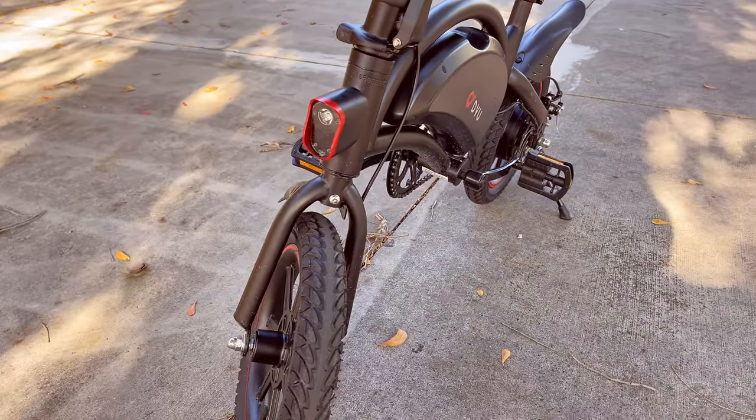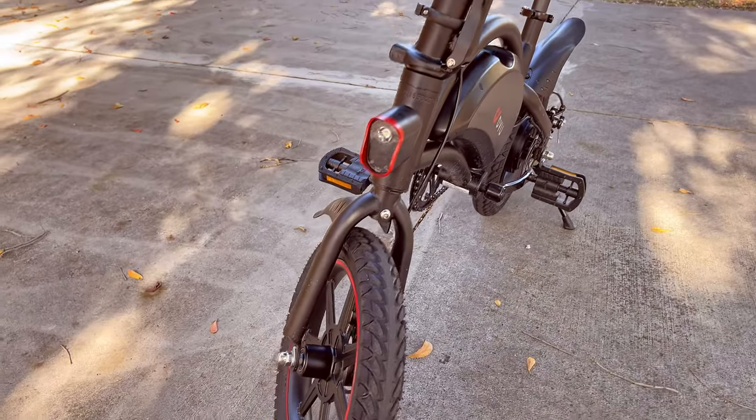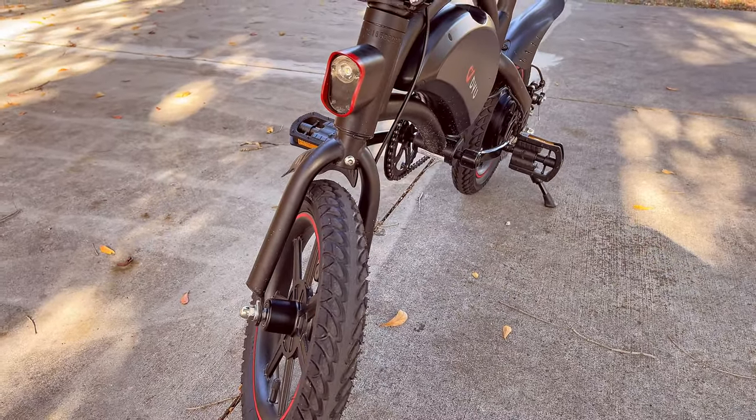The throttle is on the right side — twist it and the bike moves forward. The left side doesn't feature any functions. The bike also comes with a small bell, which is okay quality — I'd suggest getting a better one. The front LED light turns on after about three seconds of holding the button, and it's actually very bright, providing a fairly safe night-riding experience. To turn the light off, hold the button again for about three to four seconds.